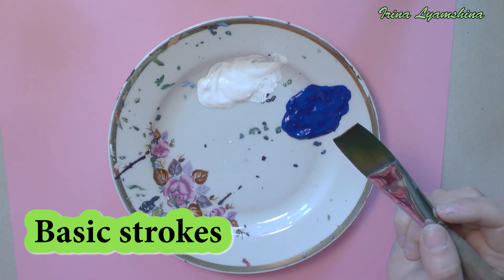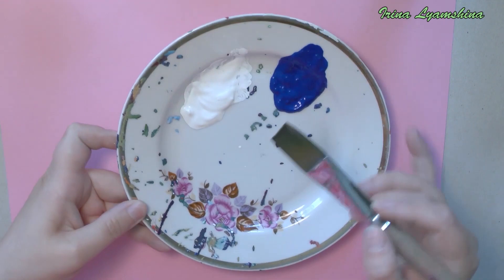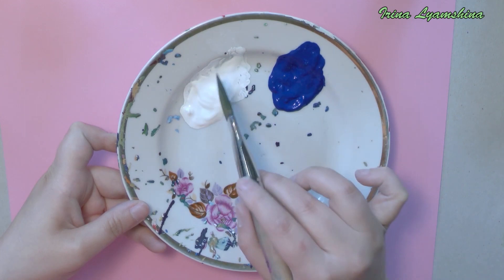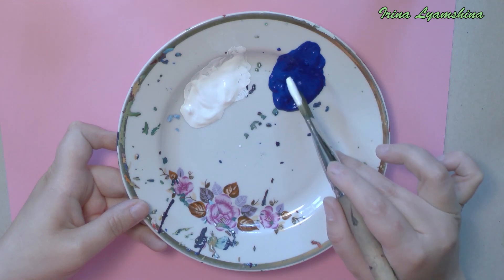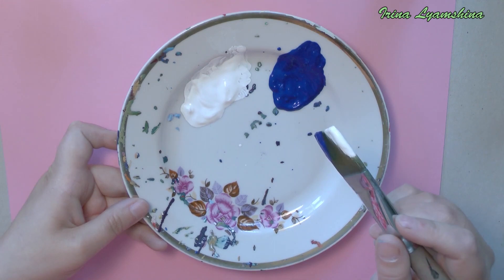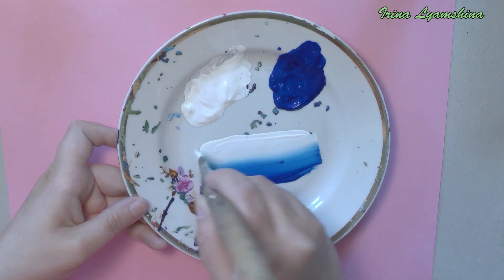So we will focus on basic strokes. For the work, I took the white paint, the blue paint, and the flat brush number 22. I loaded one edge of the brush with blue and on the other side I took white. Now we need to spread the paint on the brush. After we made a smooth gradient, we can begin to paint.